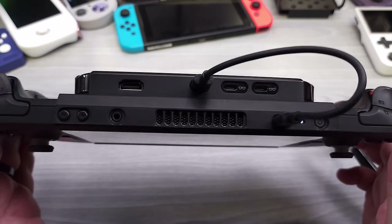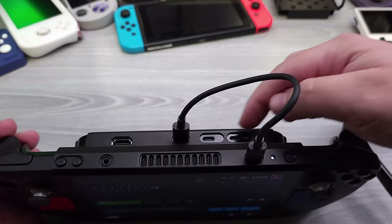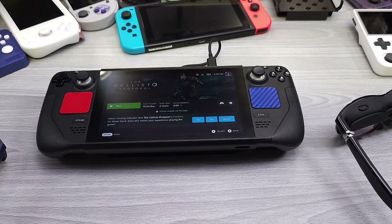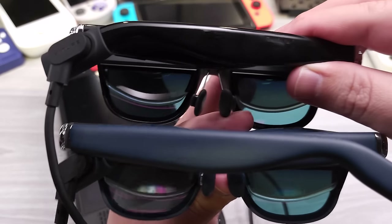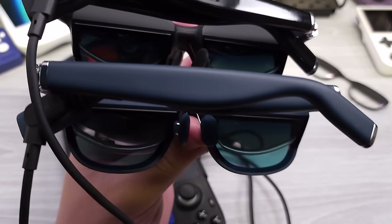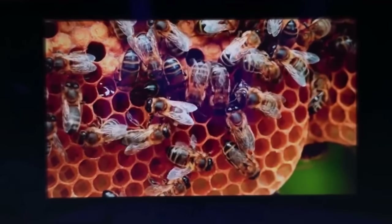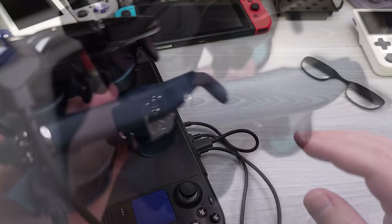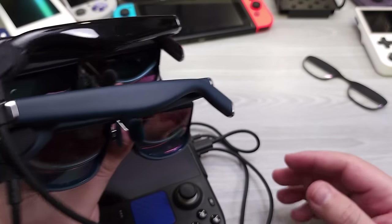Here we have the mobile dock solution on the Steam Deck, currently just powering the device. As soon as we connect the glasses, the display shuts off. We're going to show what connecting both glasses to the mobile dock looks like — and right there you can see the Steam overlay running on both glasses simultaneously. It's really cool to see. If you want to share one device with two glasses for two players, you can do that with the mobile dock accessory, though buying two glasses plus the mobile dock would be quite expensive.